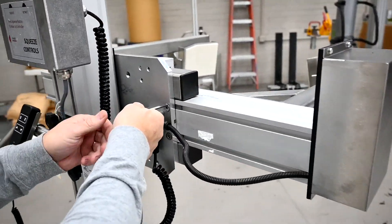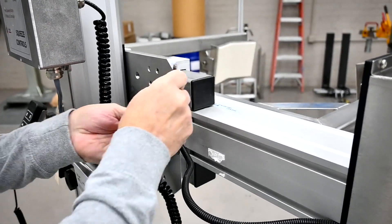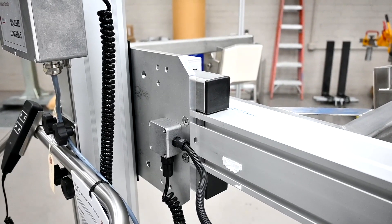Then once you have that placed where you want to be, just tighten the four bolts back up. Make sure you tighten them pretty firmly so the squeeze mast will not go out of adjustment.